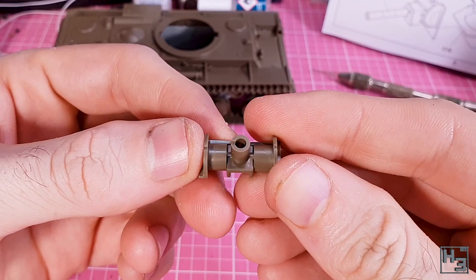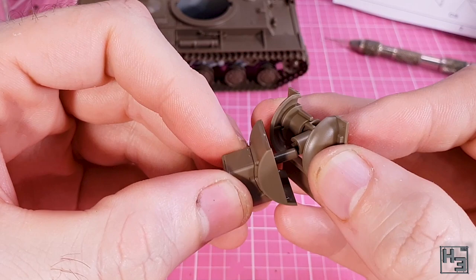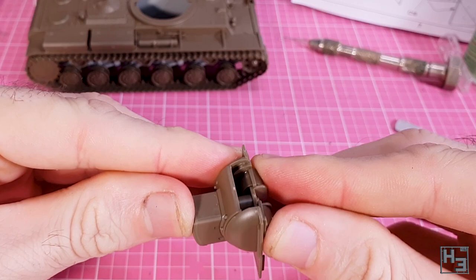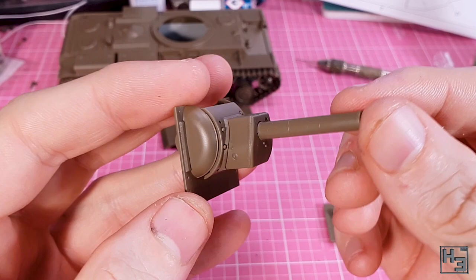I then sandwiched the turret front part between that assembly and the mantlet part, and once I was satisfied I added glue. Obviously if you want your gun to elevate and depress you'll need to be more careful with your glue. I want it to stay solidly in place so I'm just putting glue everywhere. It goes together pretty well, though the curved parts don't look like they're sitting quite right — but soviet construction, right? Then I glue the gun into place — very simple, there's no keying, but there doesn't need to be. The gun is more or less just a simple cylinder with no muzzle brake requiring orientation.